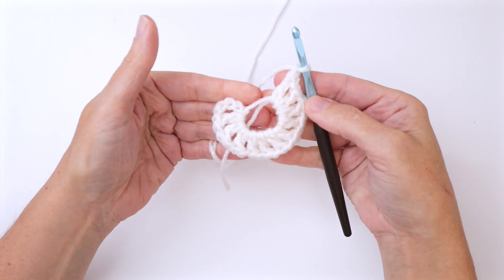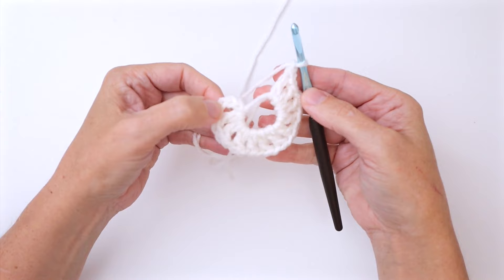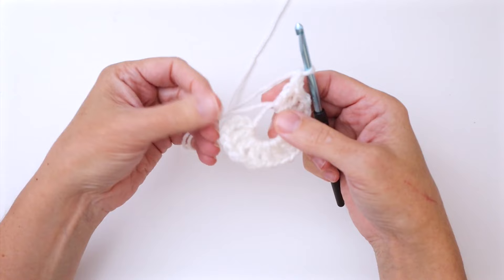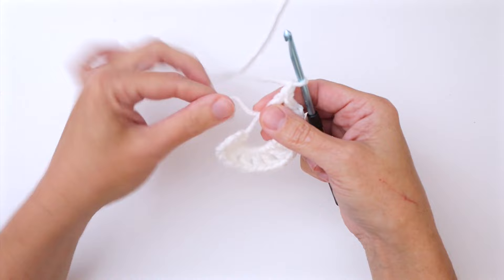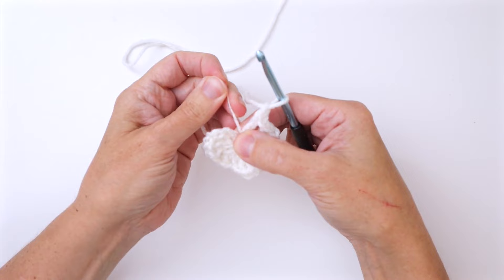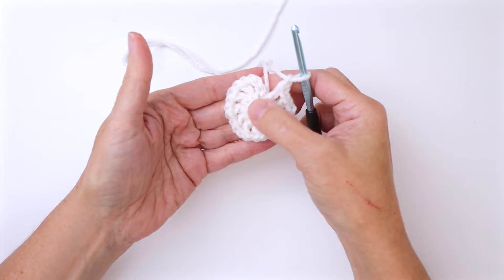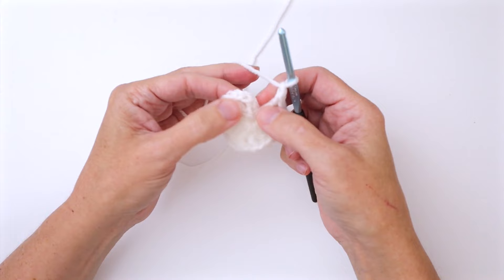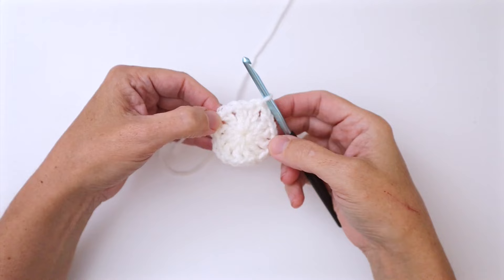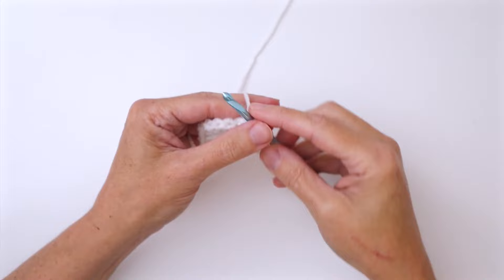Here we are at the end of round one. Counting the chain four, I now have 12 double crochet and 12 chain one spaces total. Having worked the magic ring, I want to cinch this up — hold your thumb and forefinger on the bottom of the last stitch and pull on that cut end gently but firmly until it's secure and you've cinched in your circle. Now join by slip stitching in the third chain of the beginning chain four, then cut your yarn to change color.